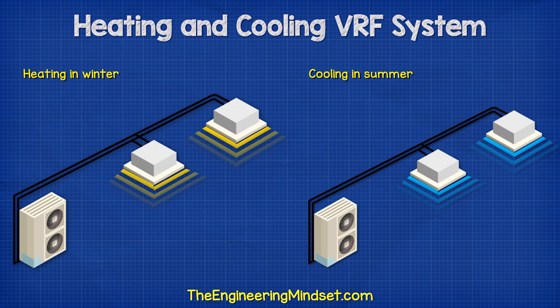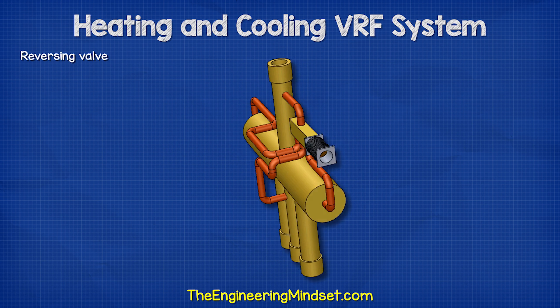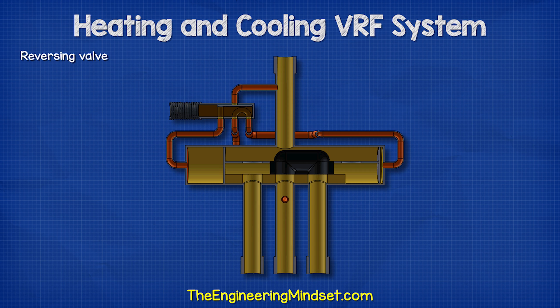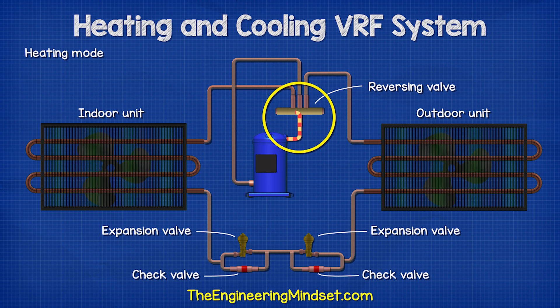We usually want a system that can provide cooling in the summer and heating in the winter. For that, we need a reversing valve. This has a sliding connector inside. There are many ways to achieve this, but in this example, we will use two expansion valves and two check valves. The hot gas, which is discharged from the compressor, is sent into the reversing valve.